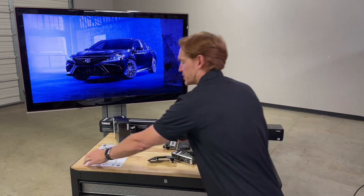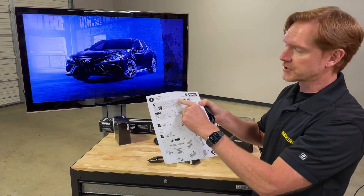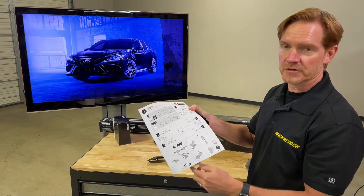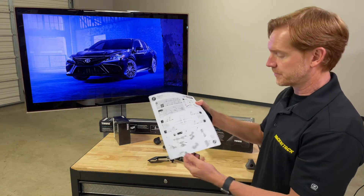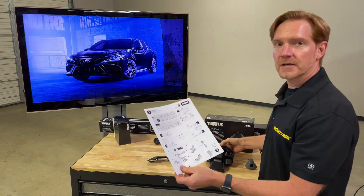In the instruction sheets, you'll find that all of the various pads and brackets are assigned a number, and that corresponds to numbers imprinted on the pads and brackets themselves. That way you can align everything and get it perfectly fitted where it needs to be on the roof.